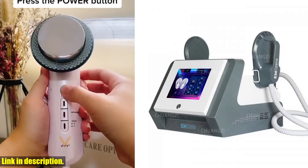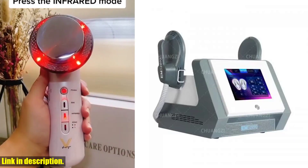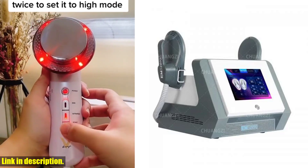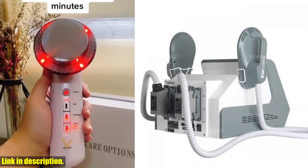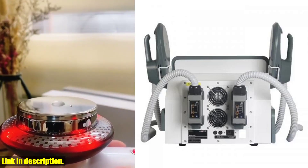Today, we're going to be talking about the 2024 newest portable DLSM Slim RF Power 6500W Weight Loss Muscle Stimulating Fat Removal Body Sculpt Machine EM0. This amazing machine is designed to help you achieve your body goals in the most effective way possible, with its advanced EMS technology and powerful RF output.